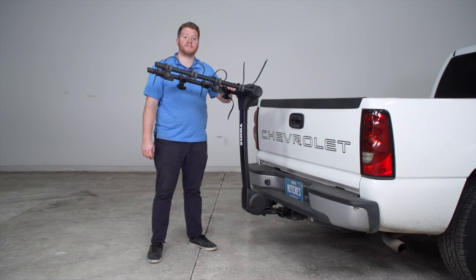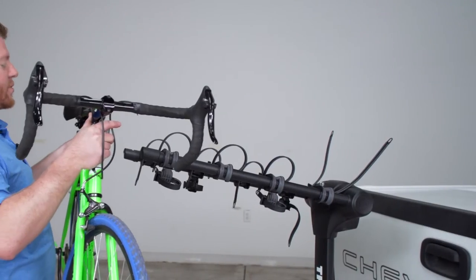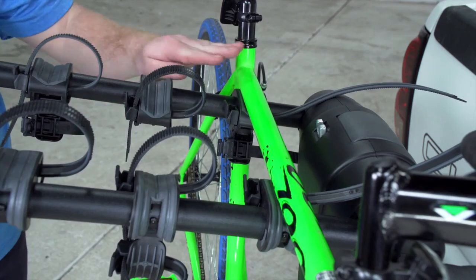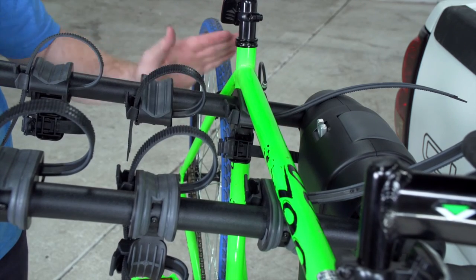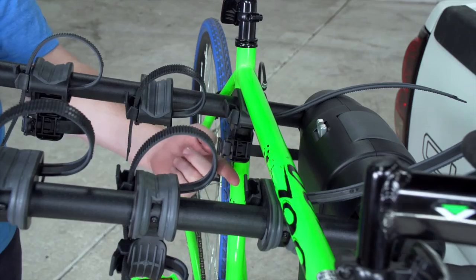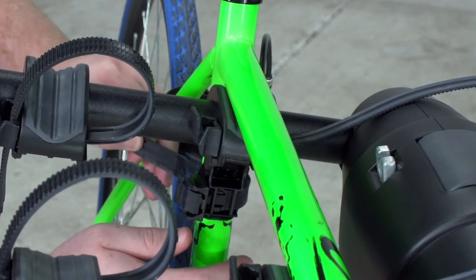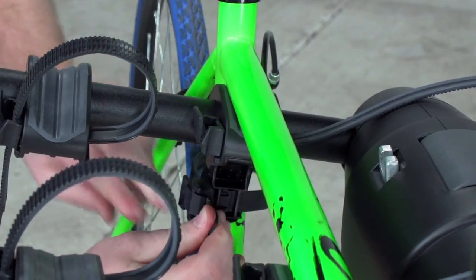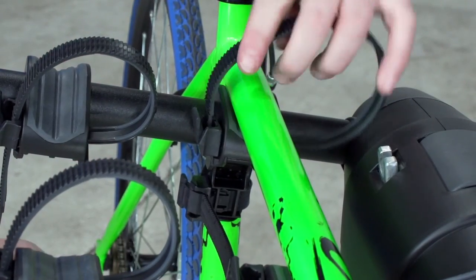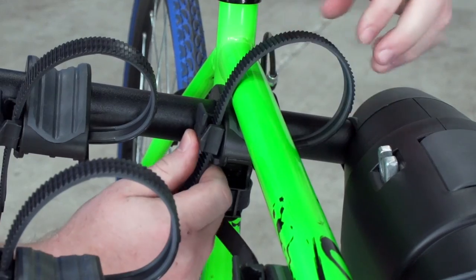Now that we have this prepped, let's go ahead and put a bike on. We're going to take our bike's top tube and we're going to rest it on those cradles. With our top tube on our two cradles, the rear of the bike is going to go on the cradle that has the two straps. This bottom strap is going to go around the seat tube and you'll just strap it like that, and then on the top we're just going to strap it down over the tube.